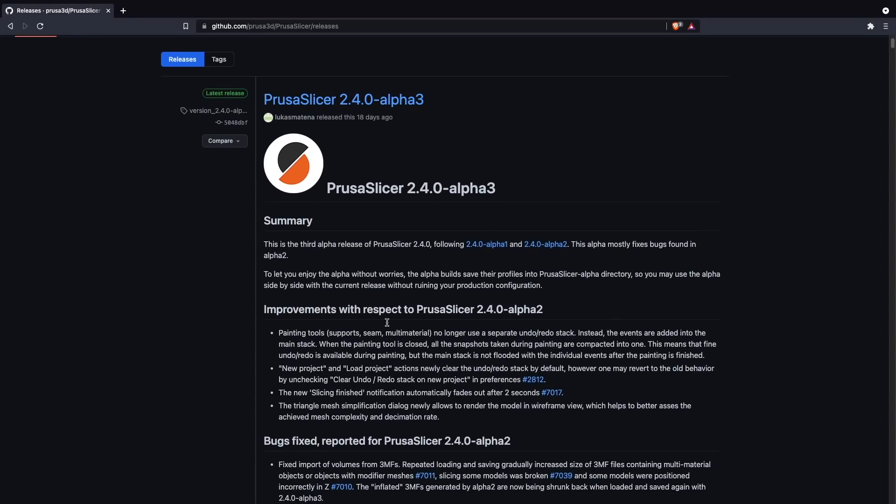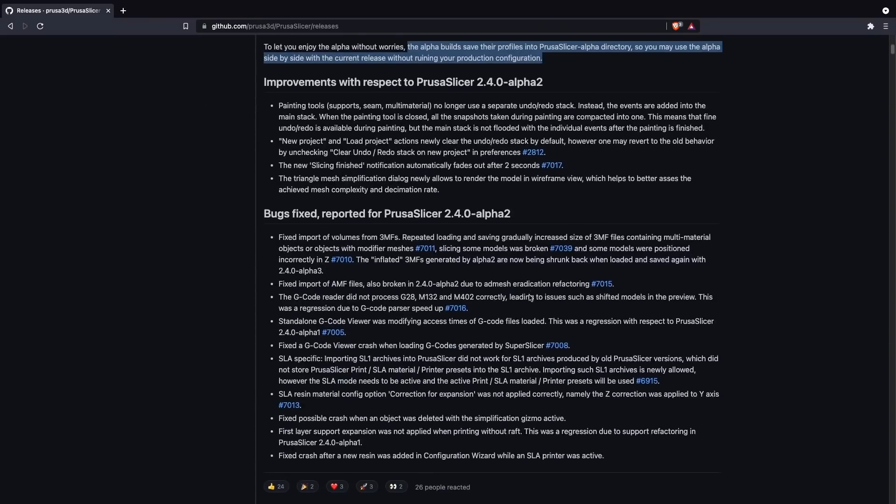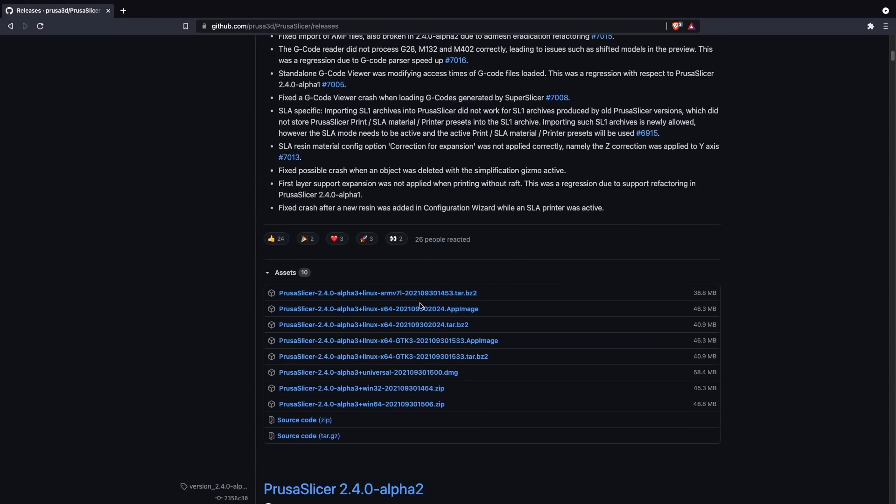This new multi-material painting feature is available starting in PrusaSlicer 2.4, and at the time of recording this is in Alpha 3. From my testing, this build seems very stable and I ran into no issues. The release states that profiles you create with the Alpha will be saved in an Alpha folder, so you don't need to worry about any issues running this side by side with the latest full release. The first thing you will need to do is download and install this version of PrusaSlicer — I'll have a link in the description to the GitHub page.